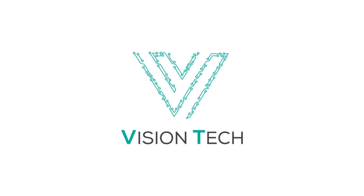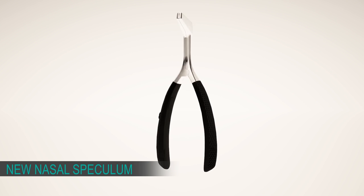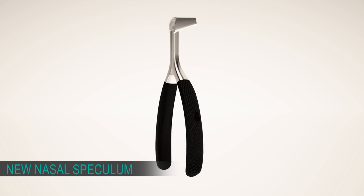Vision Tech has taken the initiative to improve the examination instruments so that caregivers can provide a higher level of patient comfort while examining them. New Advantages: Ergonomic Design.